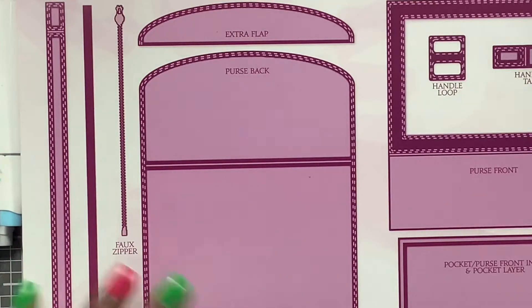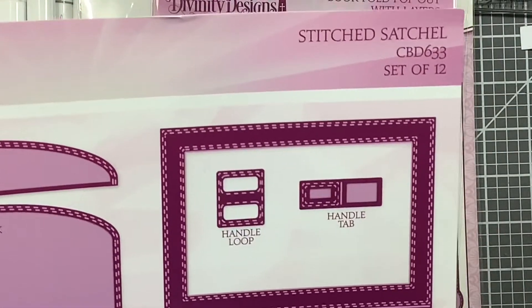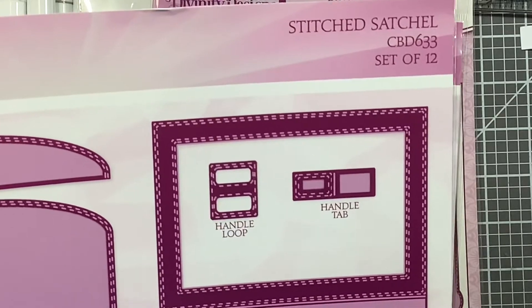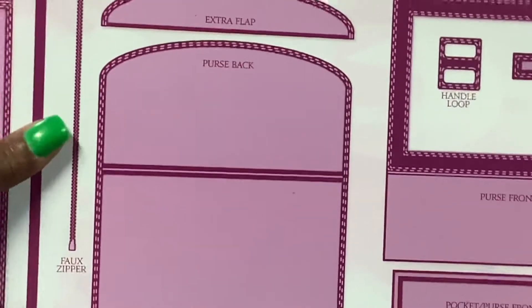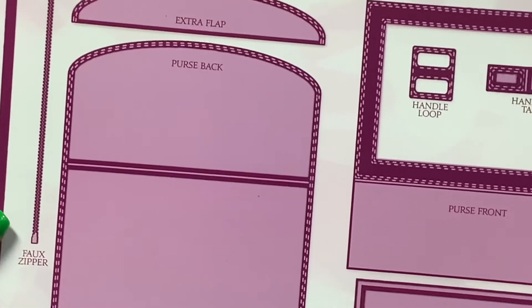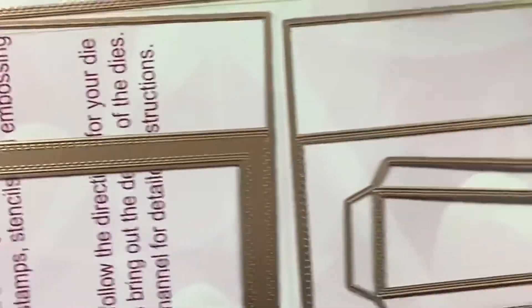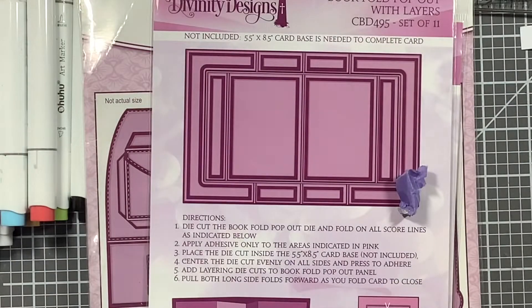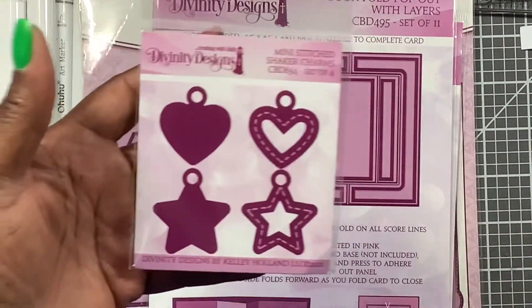This is so big I can't get it in my iPad screen, but it's the Stitch Satchel — that's the item number. The packaging is about 13 inches wide. You can see all of the dies and it has instructions on the inside.